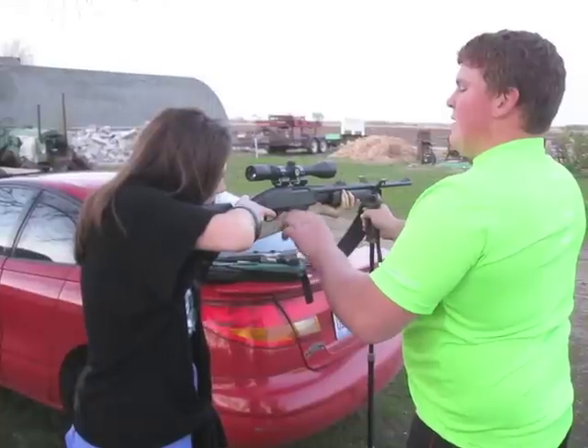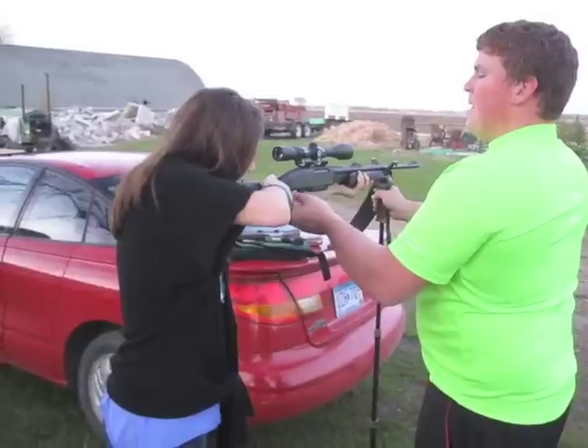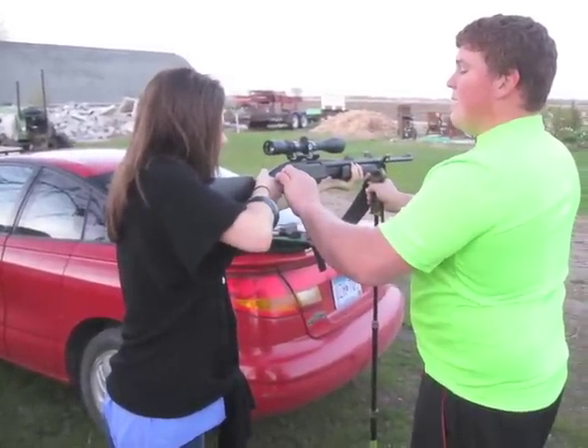Move this finger. Make sure you got it pulled back into your shoulder. Put it into your shoulder hard now. Hold on. Finger off the trigger.